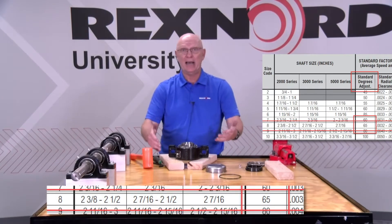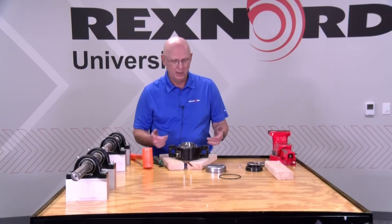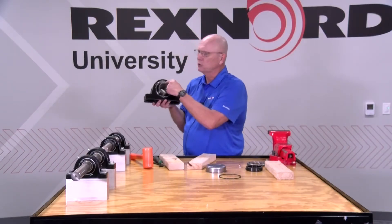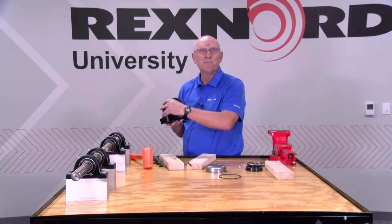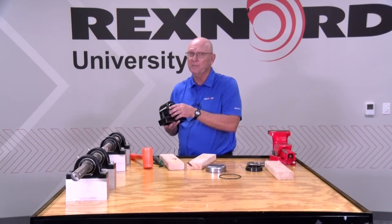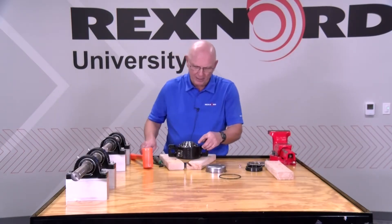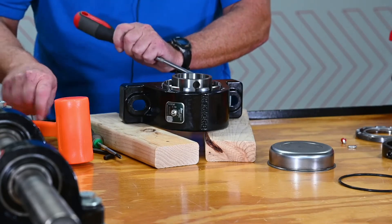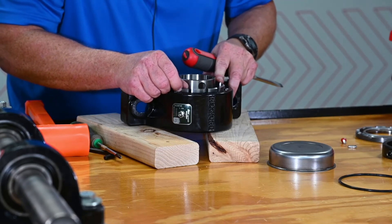Per the service instructions, this happens to be a size code 8 bearing. Standard clearance is to back the cover off 65 degrees. All of the slots on this cover are 30 degrees apart. You don't have to hit 65 perfectly — it's whatever is closest. I've got 12 slots and two screw holes generally at 15 degrees apart, so I just want to hit one of those holes as close as possible. Always err to the loose side versus the tight side — always have a little bit of extra clearance rather than not enough. So I've got to go 65 degrees: there's 30, 60 — so this one I want to go a little bit looser.